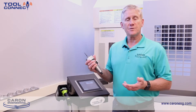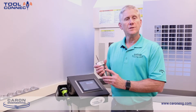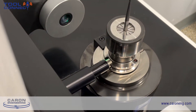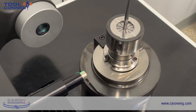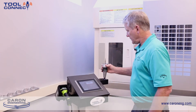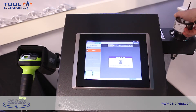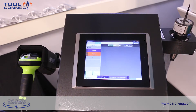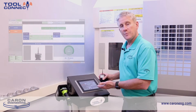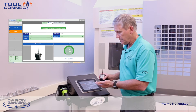So I'm going to demonstrate how this system works. This tool has already been to a tool pre-setter where all the data required for this tool has been written to the RFID tag. Once the operator comes to the machine tool, they put the tool into the read pot. The system automatically recognizes that the tool is available and shows a picture if possible of the tool.